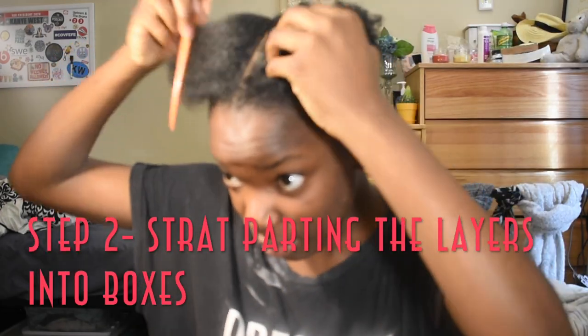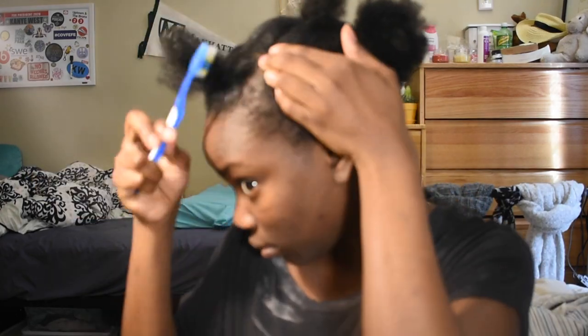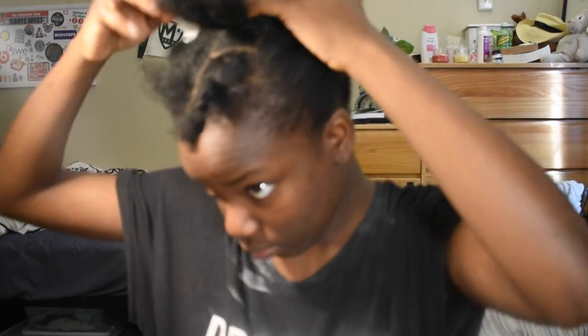Next, you're going to start parting the layers into the box parts. And you'll need any gel — I used the Gorilla Snout Gel just to sleek the hair down. Now you're going to use those tiny little rubber bands to hold down the parts and you're going to tighten it. You have to tighten it, and then continue. Do the rest.